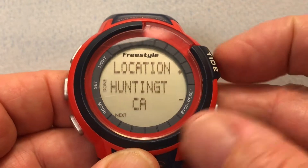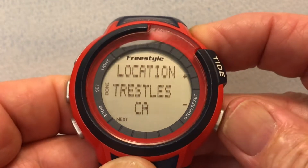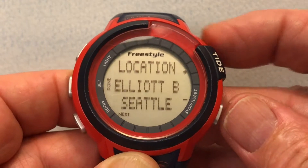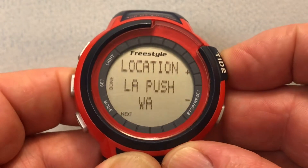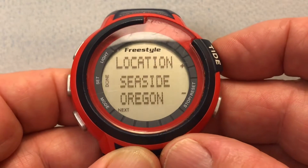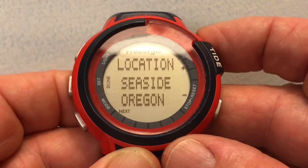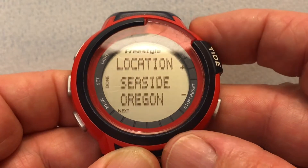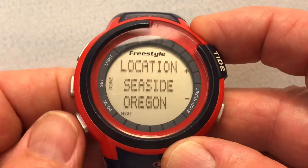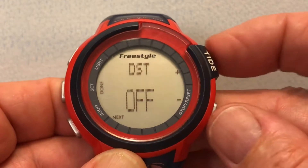These are the various tide locations. Most of them are in California, but there are a couple in Oregon — Newport and Seaside — and a couple in Washington. We're going to go back down and use the Seaside location, as it's closest to Arch Cape — about 13 miles away, whereas Newport is about 50 miles away.